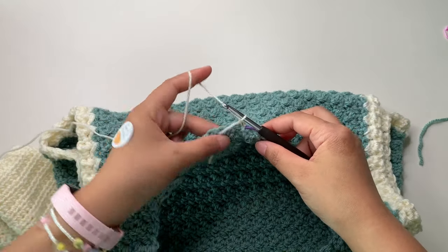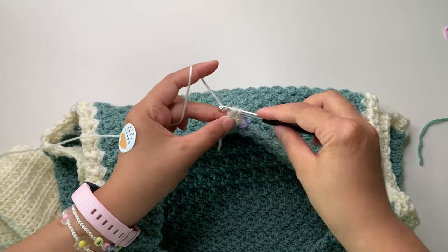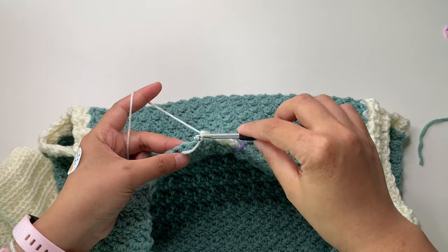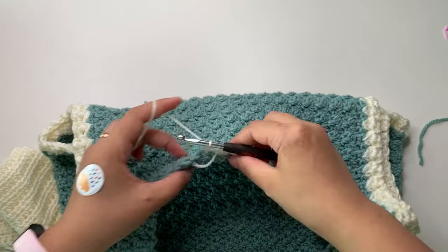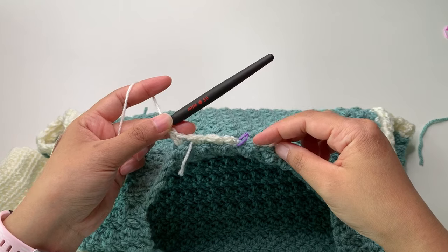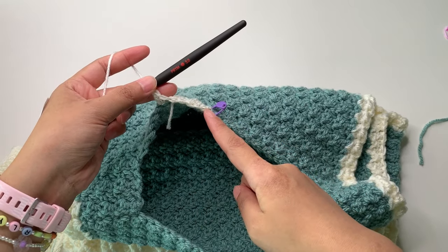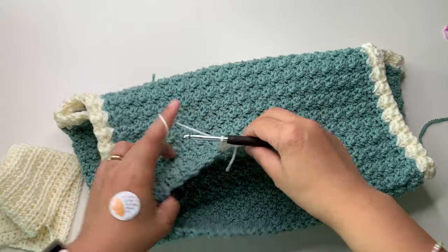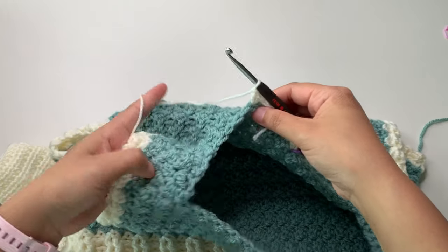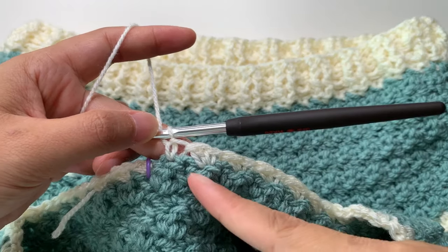Put your yarn in and chain one. My plan is to use the same stitch pattern for the collar: chain one, then single crochet into the next stitch, single crochet and double crochet, then skip one, single crochet and double crochet — the same stitch pattern all the way around the neckline. Stop at the other end with only one single crochet, then chain one and turn, continue going back around, and stop at the starting side.